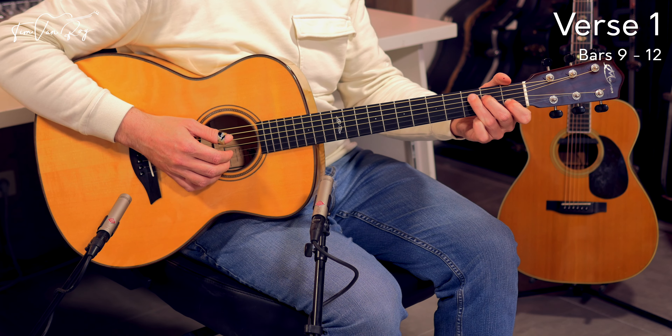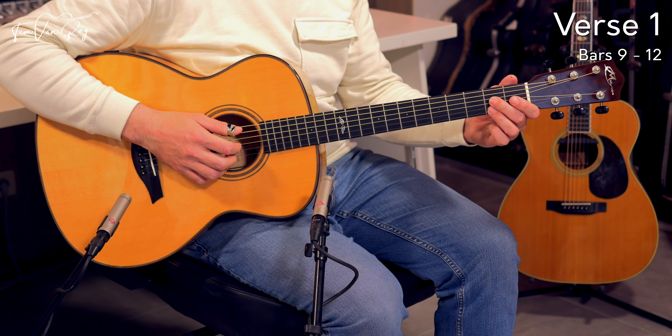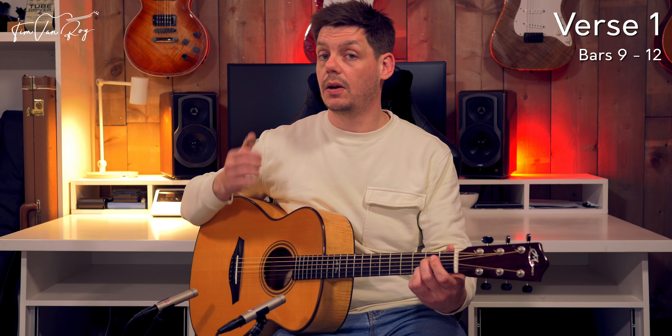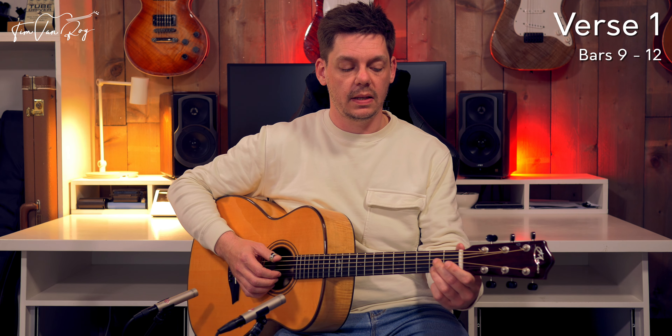Moving to an A dominant chord — you keep the middle finger where it is and move the ring finger to the 2nd fret on the B string. So you get open A string, 2nd fret on D string, open G string, 2nd fret, open E string. Not too difficult to play, a little bit tense, but that will disappear as soon as you connect everything.